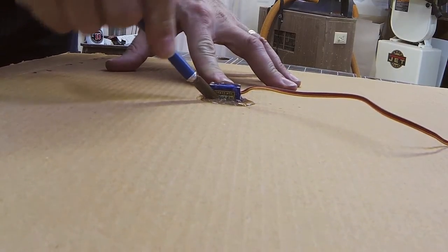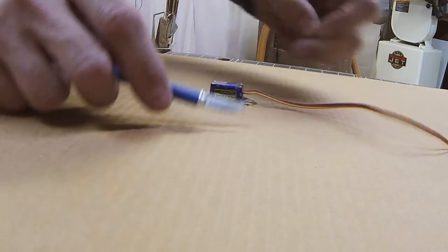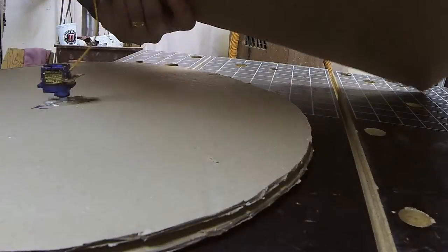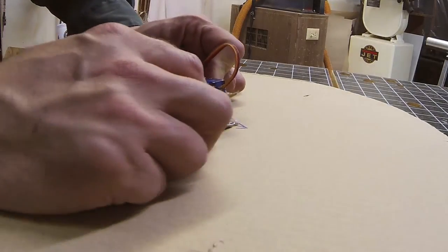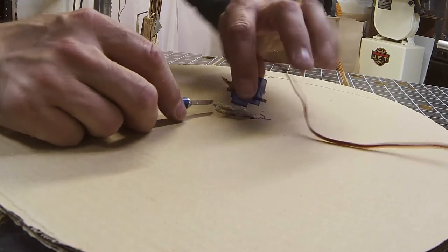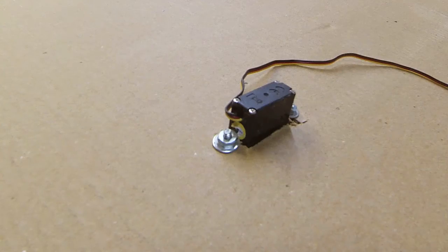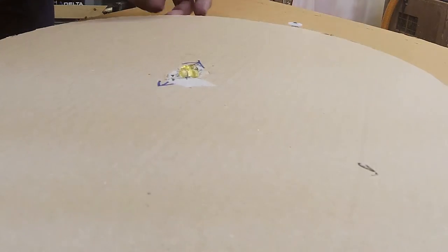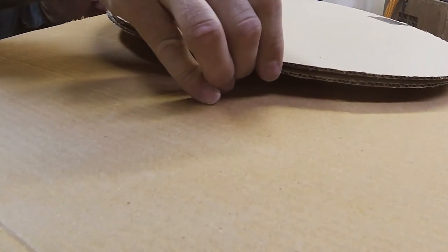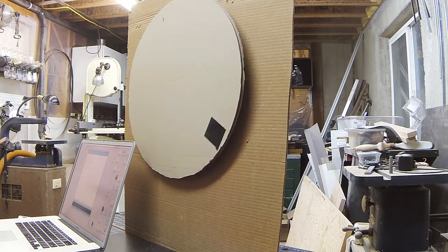So I needed to swap motors. The first one I tried had a 1.6 kg per cm torque rating and plastic gears. The replacement is rated for 3 kg per cm and has metal gears — it's also quite a bit more expensive. I used screws to mount it instead of glue, but still used glue for the pulley. And this works much better — no manual intervention required.